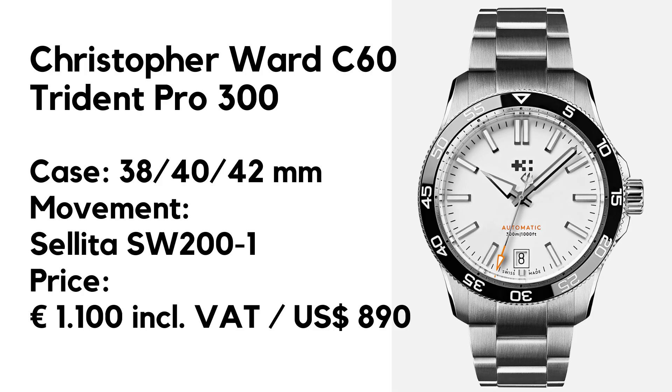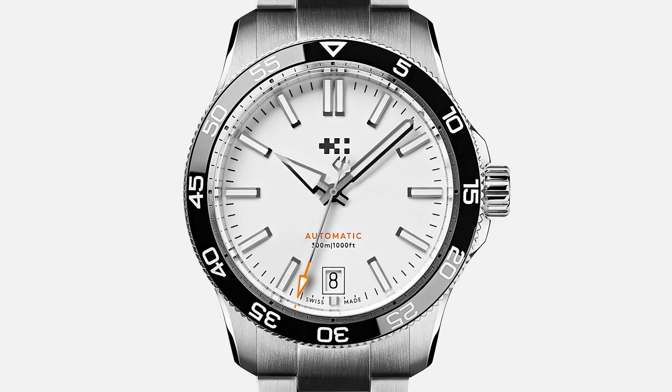The watch comes on a very well-made and comfortable steel bracelet, and the price is 1,100 euros including VAT, or 890 US dollars without VAT.